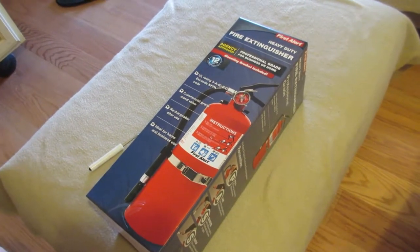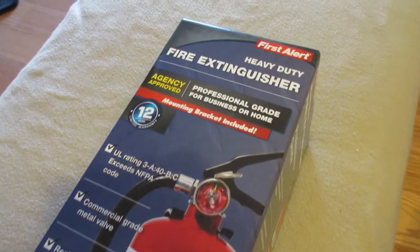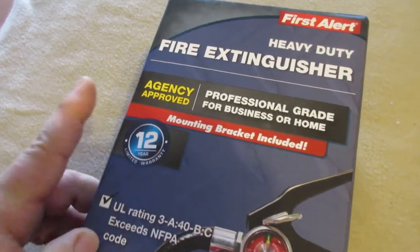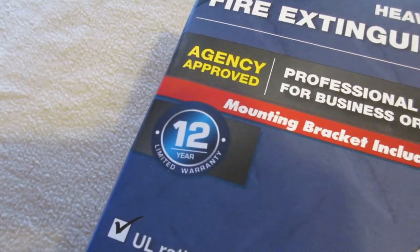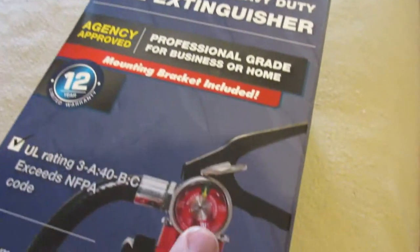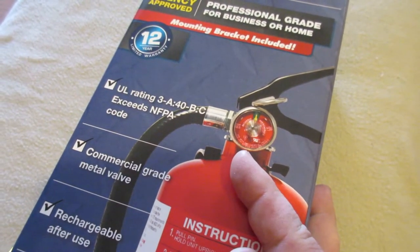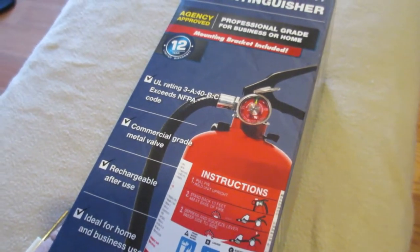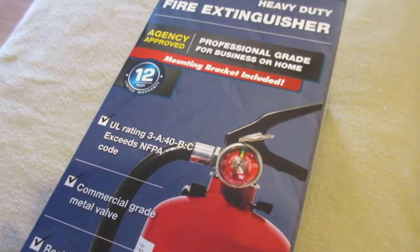We're going to install a First Alert heavy-duty fire extinguisher, professional grade for businesses and homes. It comes with a mounting bracket and has a 12-year warranty. It has a gauge - when it's not green anymore it says recharge. You get them recharged so you don't just throw them away. It doesn't take up landfill; you get it recharged and it'll be recertified and ready to use again.